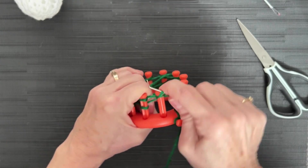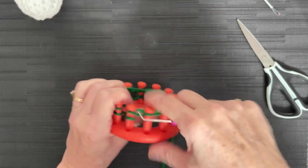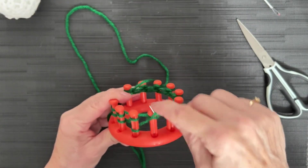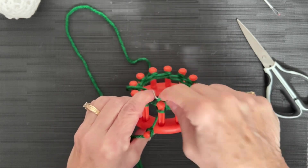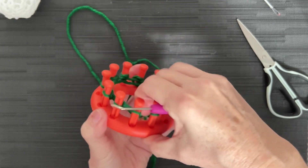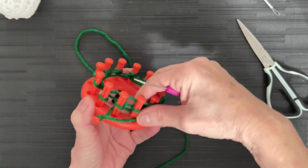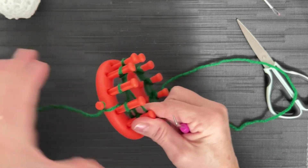Knit off all of your pegs. We're going to do a knit-purl row — actually more than one row, because we're going to do a bit of a brim, just to give it a little bit of detail. You can do the solid e-wrap if you like, but if you have a chance to add a little bit of attention to detail, it always makes your project look a little bit nicer.